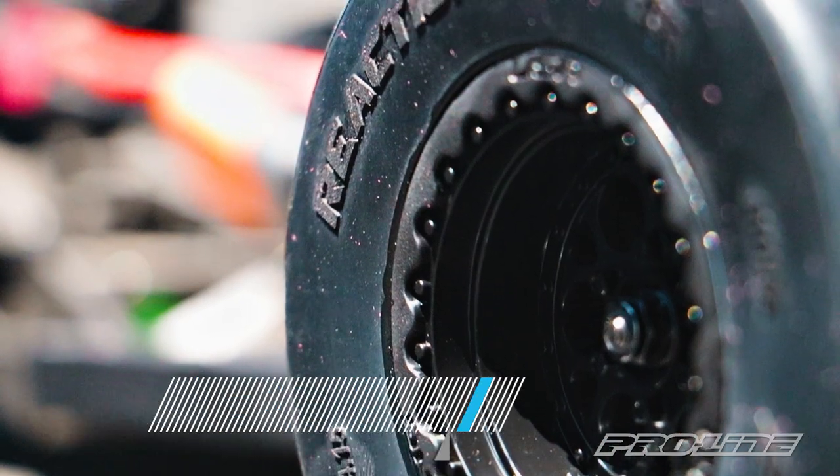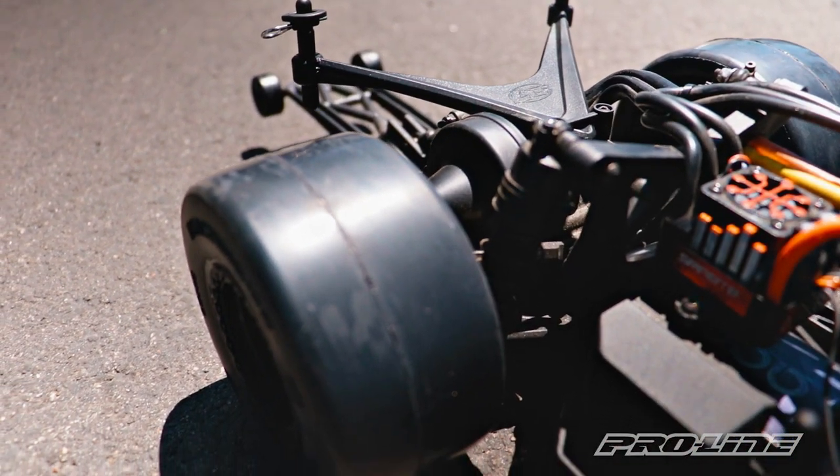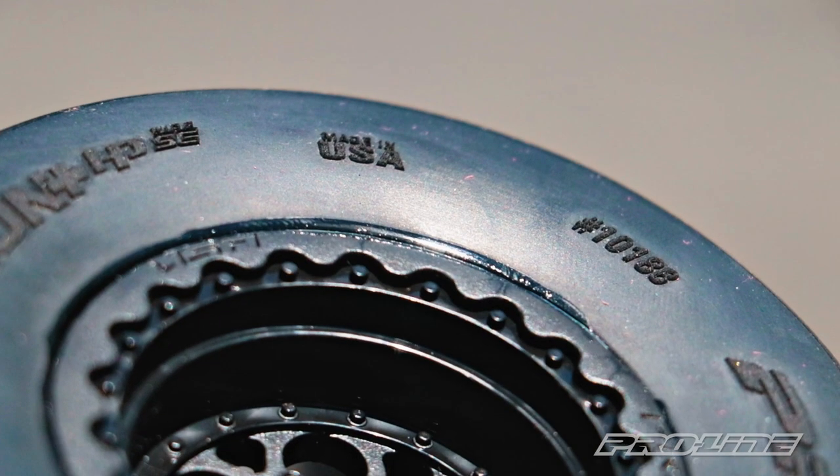This new wheel fits all standard 12mm hex no prep drag cars such as a Losi C22s no prep car, the Associated DR10, and the two wheel drive Slash. And just like always, our tires and wheels are made in the USA.